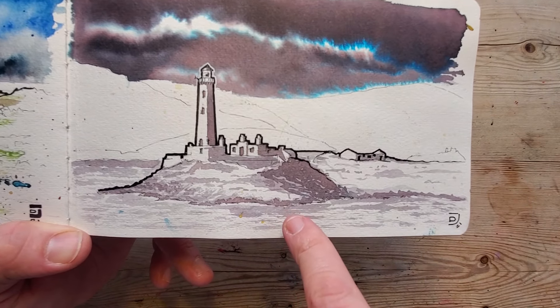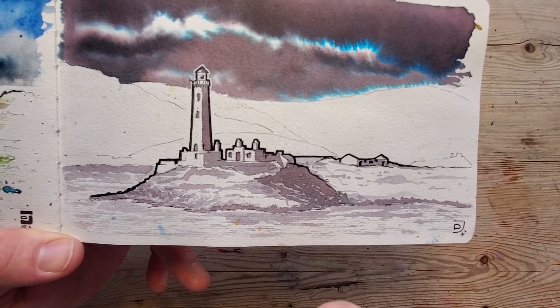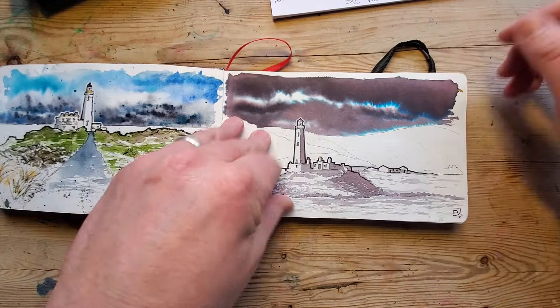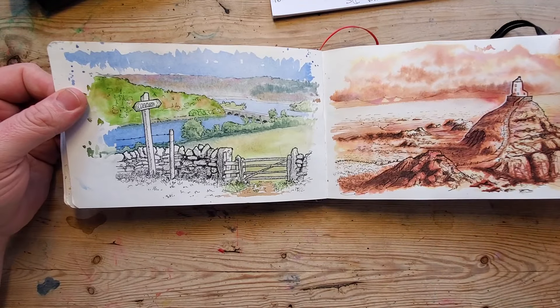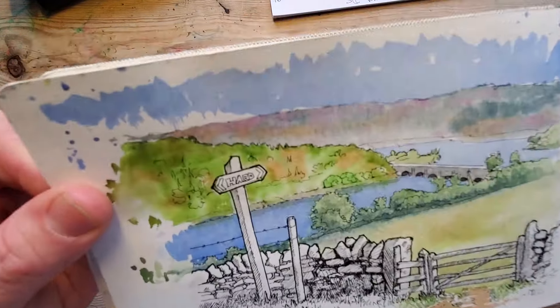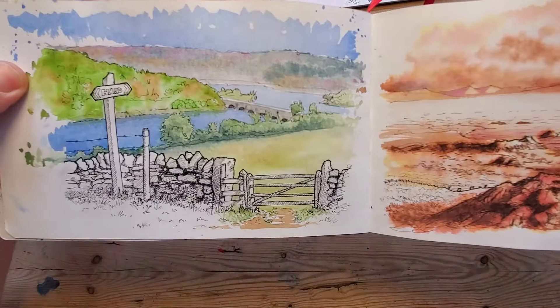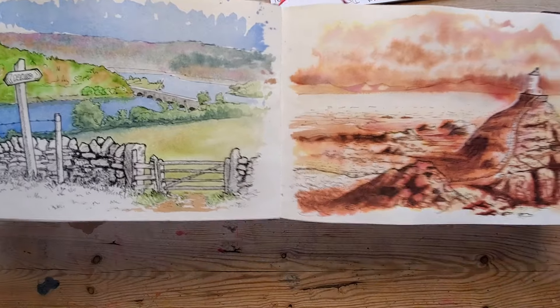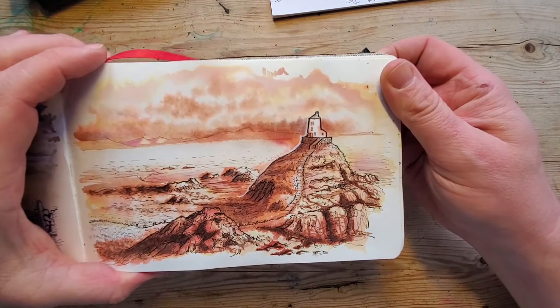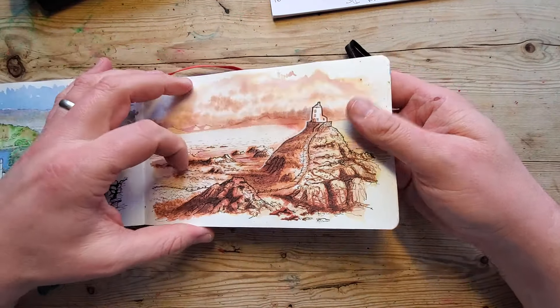This is a Diamine Earl Grey ink — one of my favourite inks in the world — and it does the most amazing things. Really nice, quite graphic. This is a hard footpath done in the Peak District. I don't like the cross-hatching so much — it's just very brown.